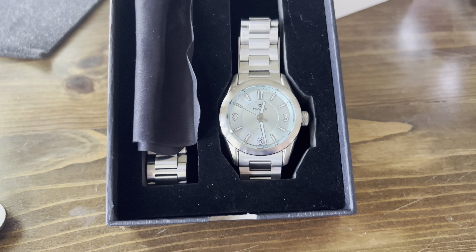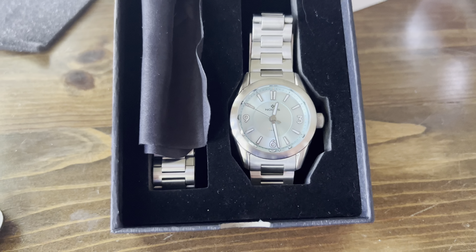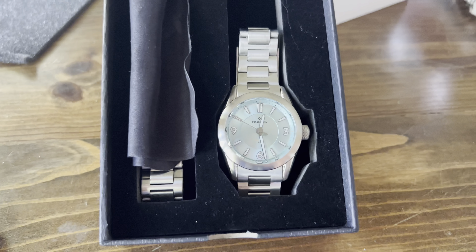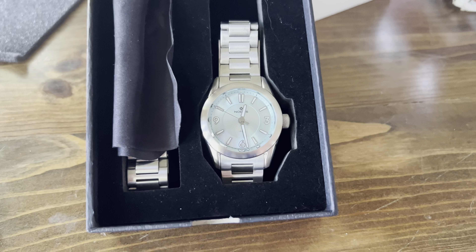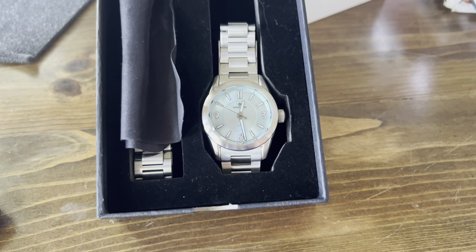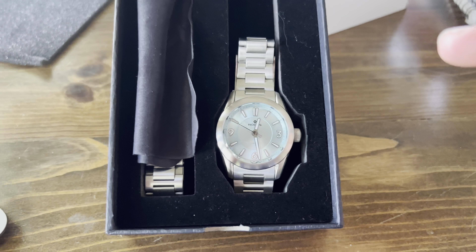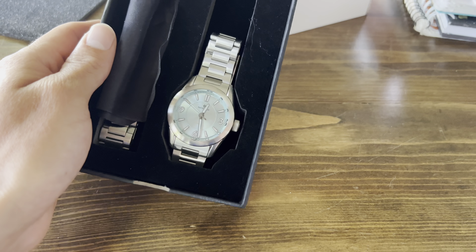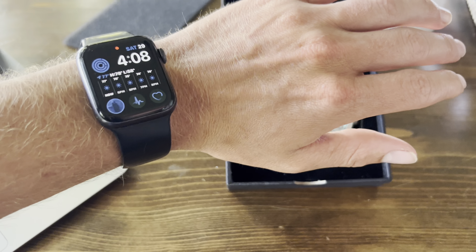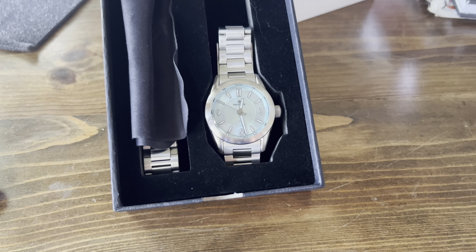We're going to take a look at the technical specs next. The case itself is 316L surgical grade stainless steel. It's got a 38mm width by 12.5mm thickness and a 47mm lug-to-lug with 20mm lug width. This is really a watch that fits the standard with most other sport watches out there. It's not too big, it's not too small — it really does a fantastic job at fitting on most people's wrists, especially a smaller wrist such as mine. So I'm going to take my Apple Watch off and throw this watch on and see how it looks on my wrist.